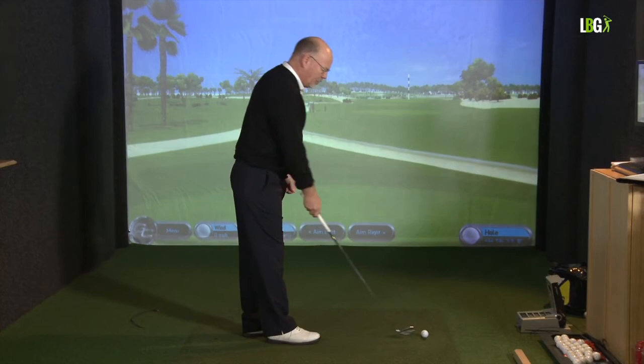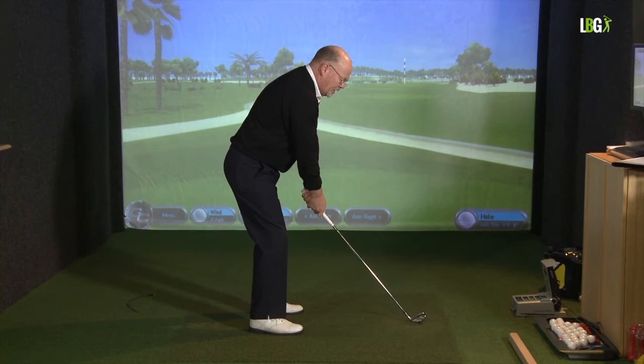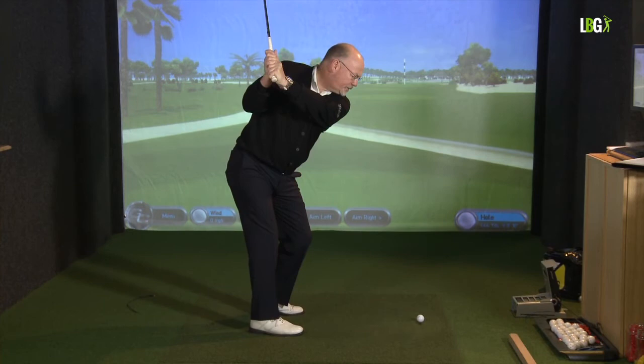Not only are we getting the weight distribution perfect, we're also shuffling the feet to get the ball position right in relation to the club we're hitting. Step forward, tip from the hip to build the grip, then let the feet settle underneath you — 50-50 toe to heel and 50-50 left to right. When I make the rotation to the top of my backswing, there's a mild weight shift to my right side.